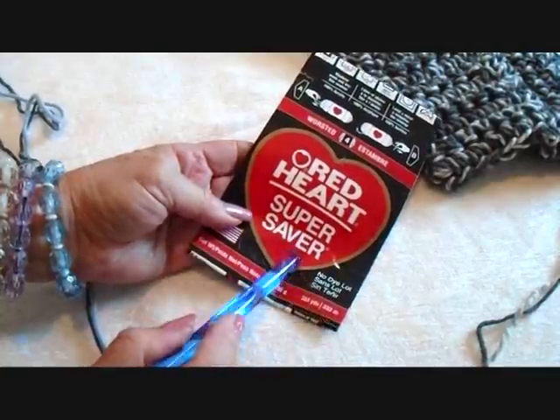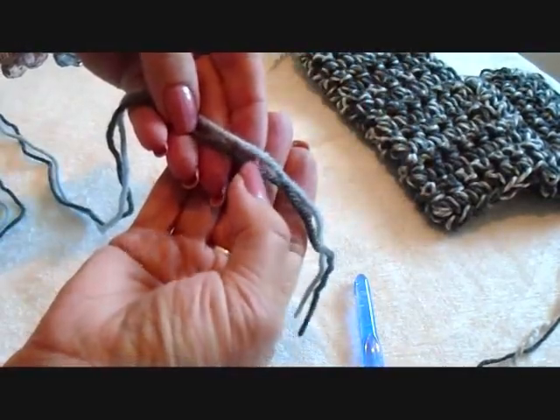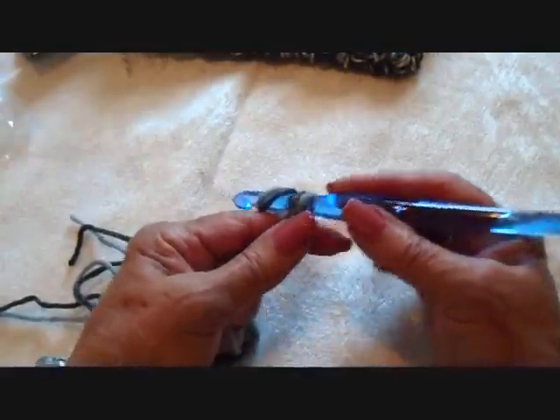To make these slippers, I'm using Red Heart Super Saver in two colors, one dark gray and one light gray, and a 9mm crochet hook. Start with chain five.